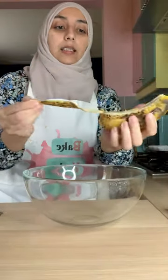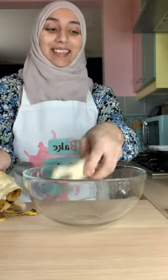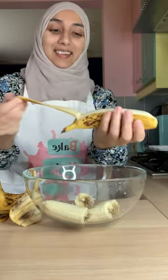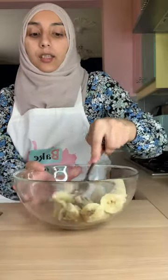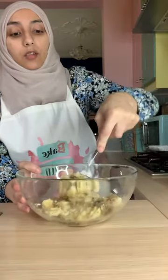I have a bowl to mash them up in. Let's peel them. There's a debate on which way is the right way to peel a banana — I'm sure there are more important things in life to worry about. I've got a fork here which I'm going to use to mash up the bananas. Use whichever tool you find most convenient — you just need to mash them up until they're nice and mushy.